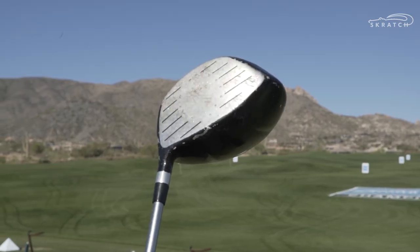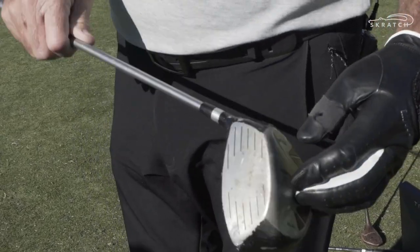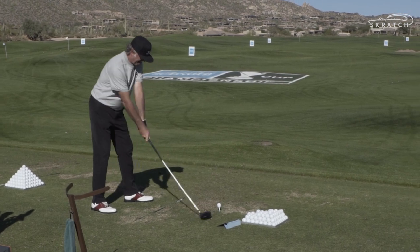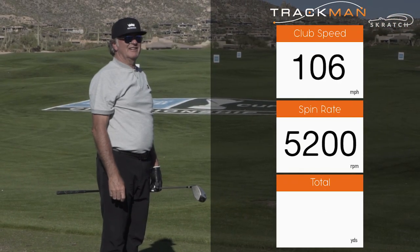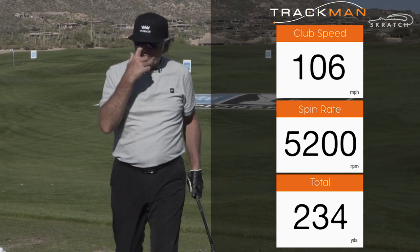And now we'll go to the XV460 Matrix, loft 10.5. There's a lot of driving range mat scars on here — it's pretty ugly. This one will beat the wood club. 106 mph... it did not beat the wood club. 234 — it didn't beat the wood club.